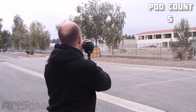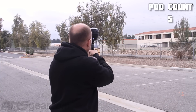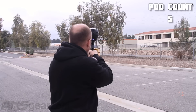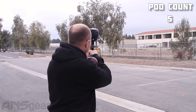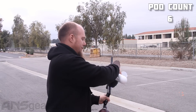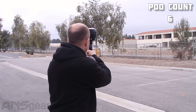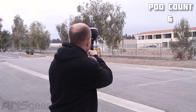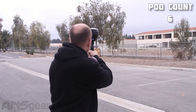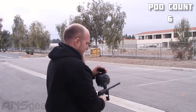Shooting pod five — hitting 292. All right, on to number six — 292 again.